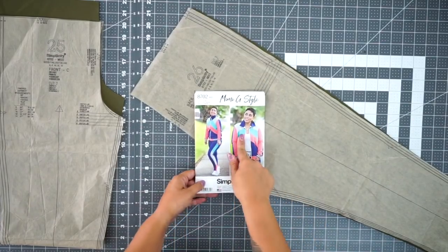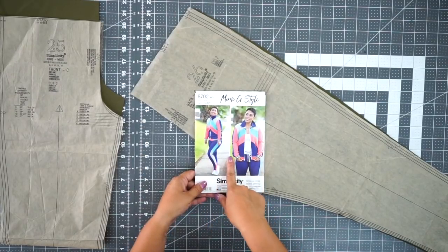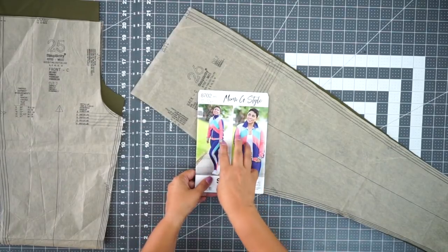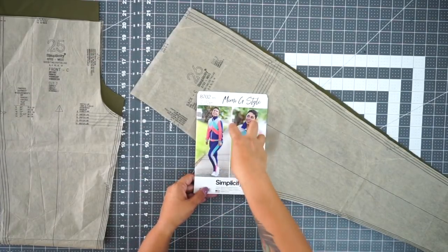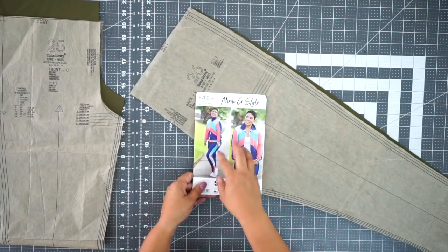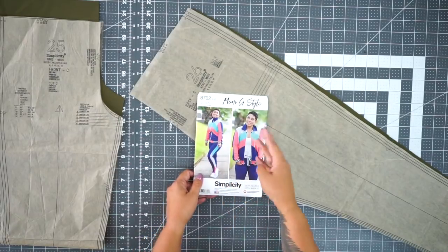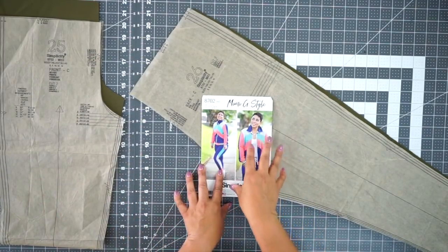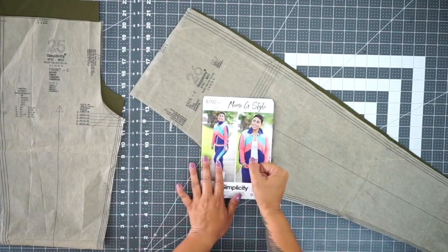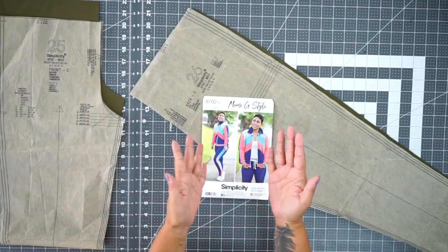Just for clarification on the pattern envelope, you're going to see that I have four different colors in my color blocking for this particular design, but you can choose to do all one color, two colors, or three colors. For this tutorial I'm only using two colors — army green and gray. You are free to use however many colors you want and mix and match solid colors with any prints.